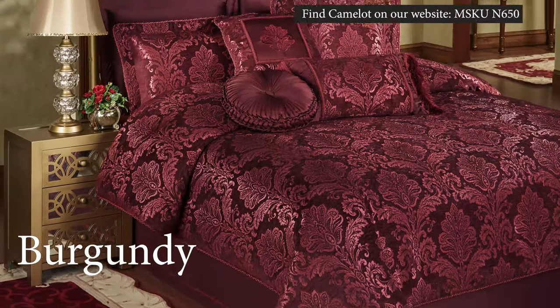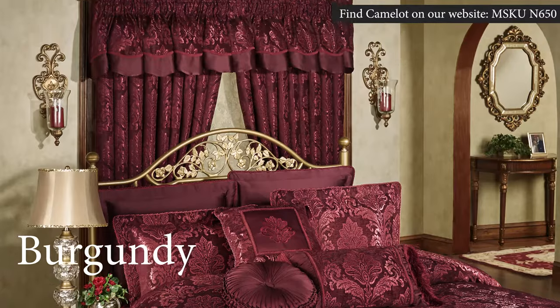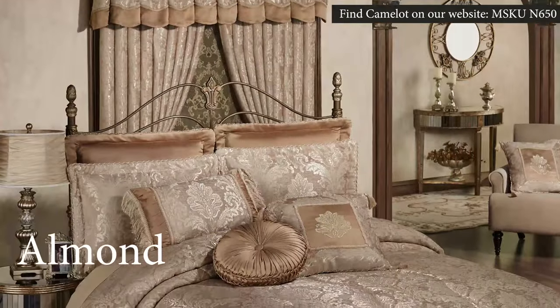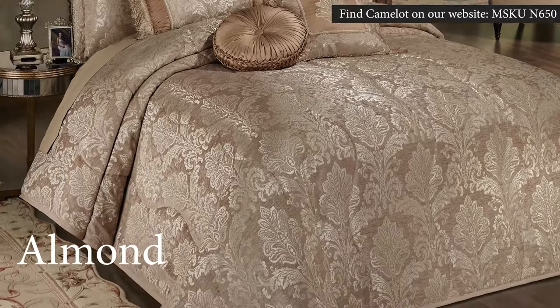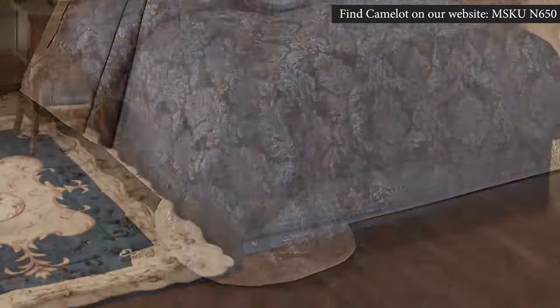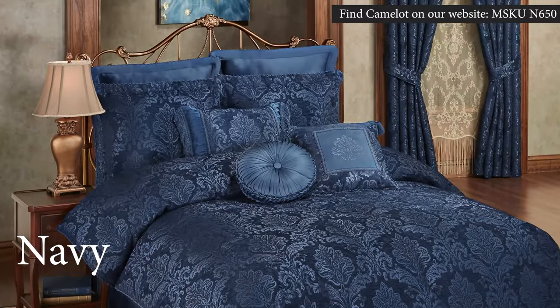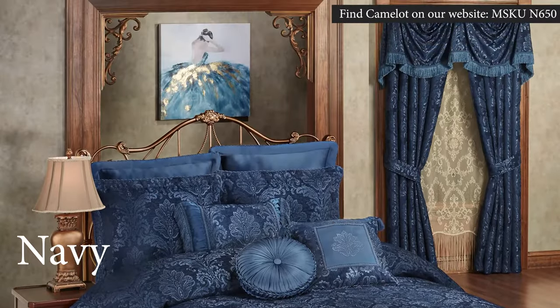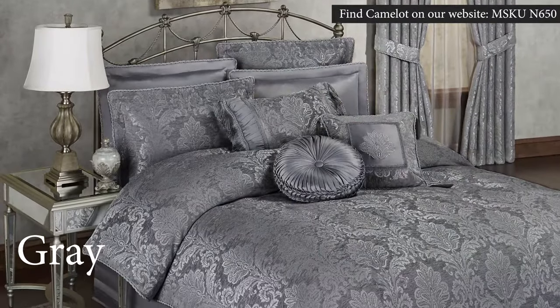Our Camelot pattern is offered in five color choices: Burgundy, Almond, Navy, Gray, and Ivory. Each color option features multiple styles of valances, curtains, and beddings. They all feature matte, satin, damask designs on a jacquard woven polyester chenille.